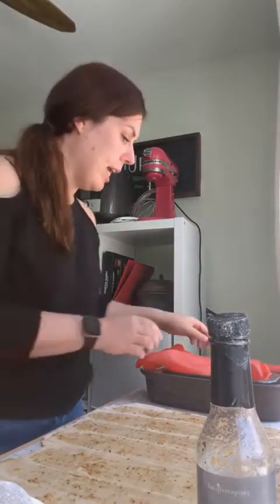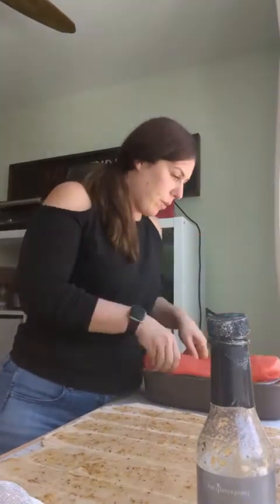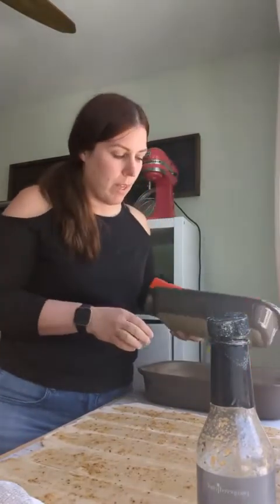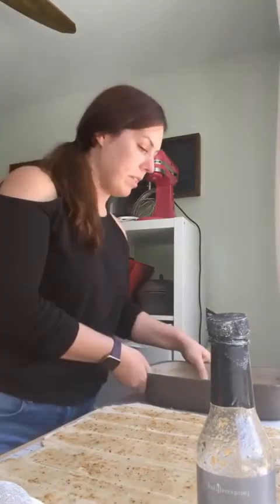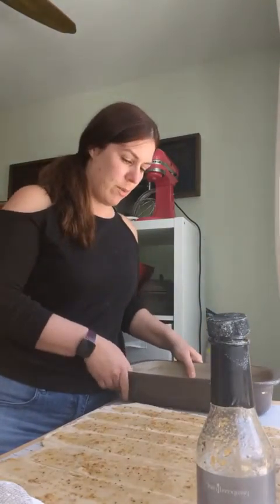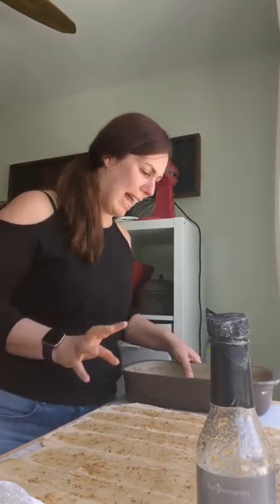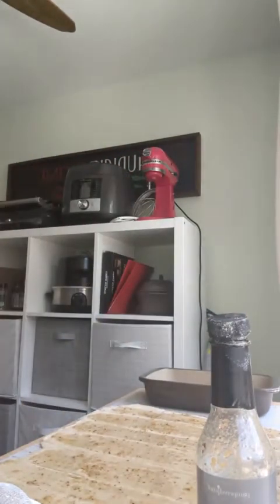I think I used the big one — this is our baker set, the rectangular baker set. There's a small and a medium, with stretch lids for these as well. Who loves stoneware? Comment below! Actually, I think I'm going to use the medium one because it's supposed to look like it's overflowing and stuff like that. I don't want to make it too small.